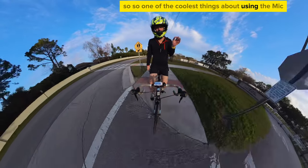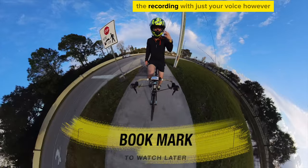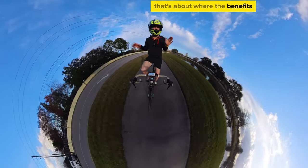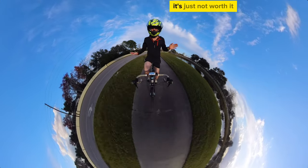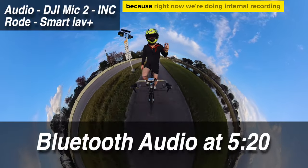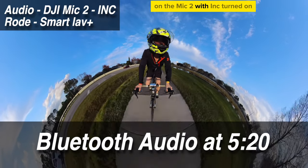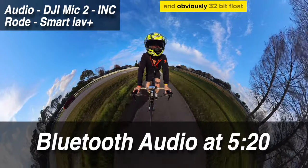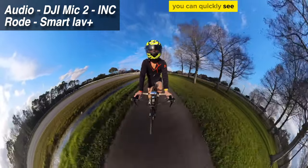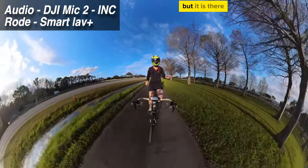One of the coolest things about using the Mic 2 with the X3 with Bluetooth is you can start and stop the recording with just your voice. However, that's about where the benefits end — after that it's just not worth it. The main reason is the audio quality. Right now we're doing internal recording on the Mic 2 with INC turned on and 32-bit float. If I close the visor you can see kind of the difference — it's not much but it is there.